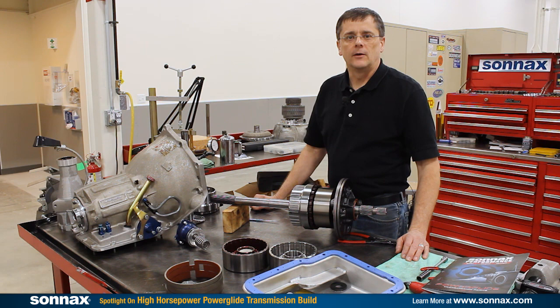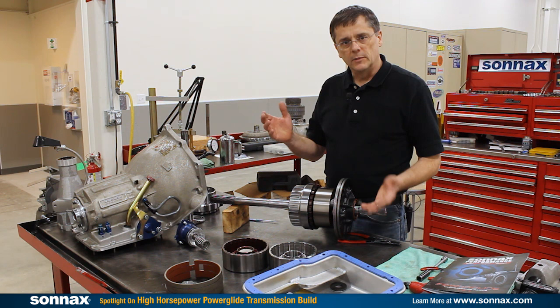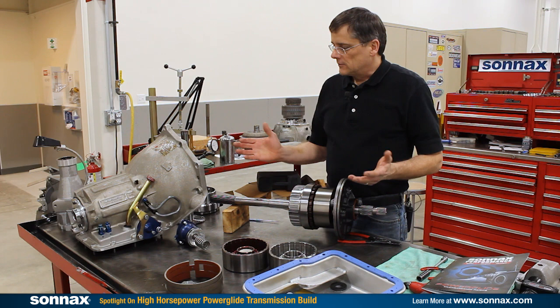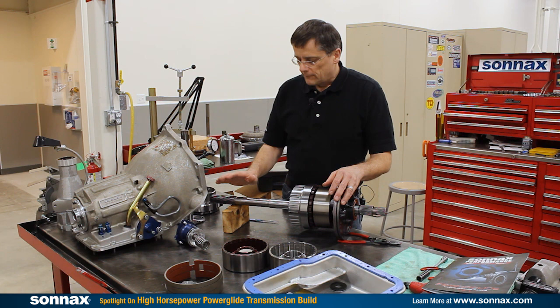Hi there, I'm Greg Nader with Sonex Industries and today we're in Bellows Falls, Vermont at our Tech Center and we're working on PowerGlide. Sonex is the premier supplier of PowerGlide components and we have parts for any build level. Today we're working with a transmission from one of our racer partners — a crazy methanol-powered 3,000 horsepower application that's getting updated with some of the best parts we have, and we'll go through them one by one.